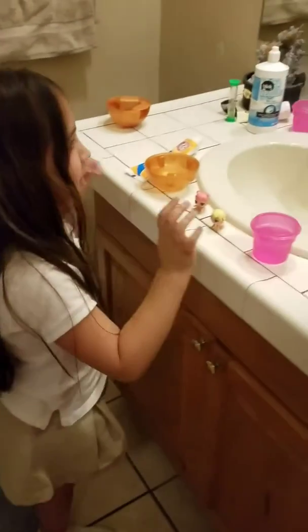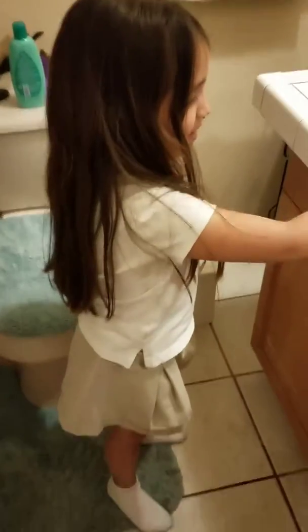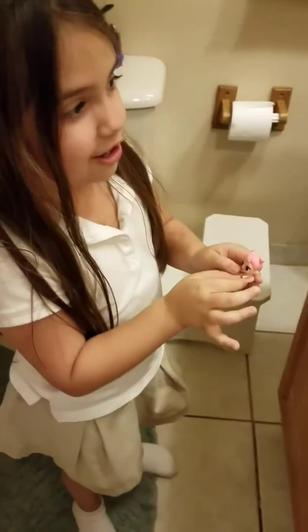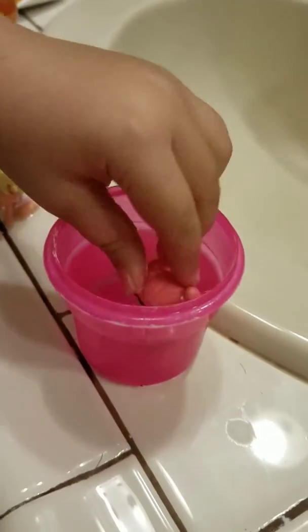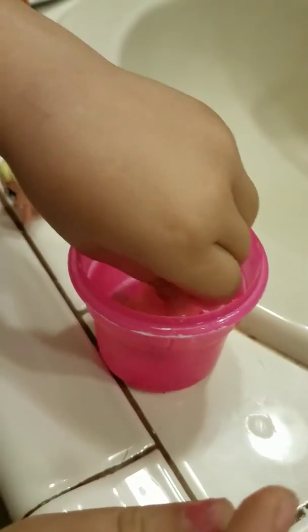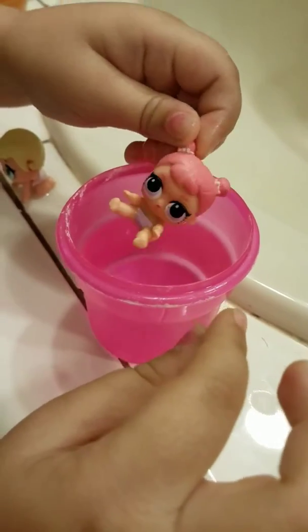Hey you guys, I'm going to tell you that if you get something at Target, keep on looking — you'll see a little bouncy ball. If you get one of these, I'm going to show you something. This is what you do with it: put it in cold water. Look what happened!